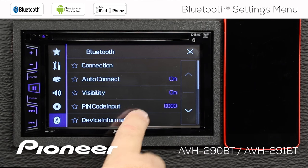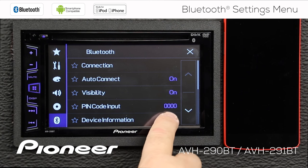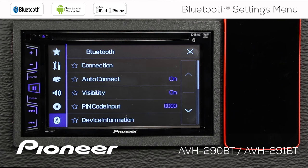Next up is the pin code input. Most modern phones will not require a pin code as a security code to input, but if you do, the default pin code for this head unit is 0000, and you can change that pin code to a different number. Again, most modern phones won't require a pin code.